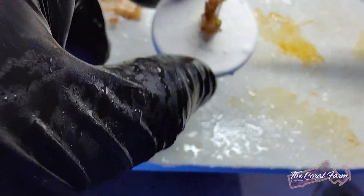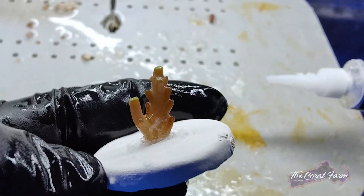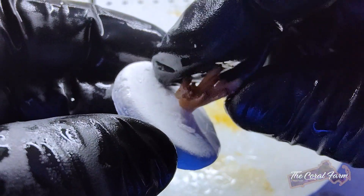Okay, great. This thing looks nice and healthy. This is a perfect frag — it's glued on good. This thing is going to start growing and it's going to have that whole disc covered in new growth really soon.